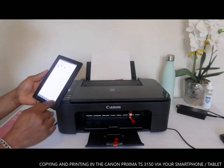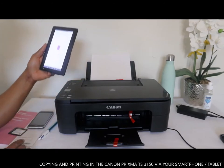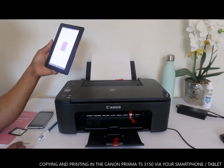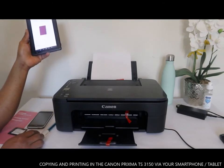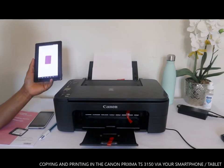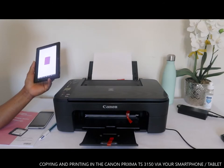Print the document. It is printing in the background.